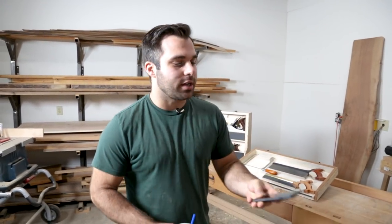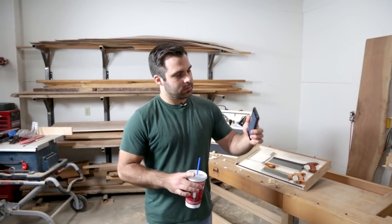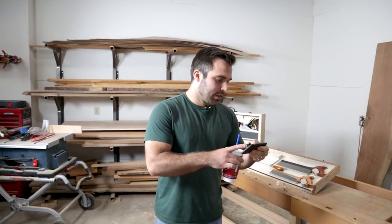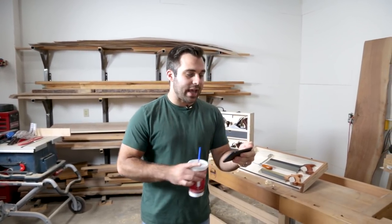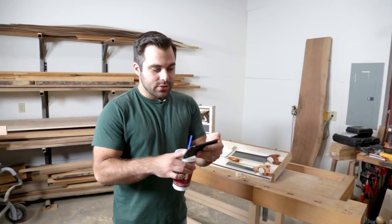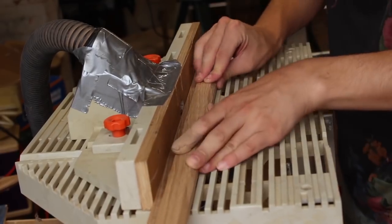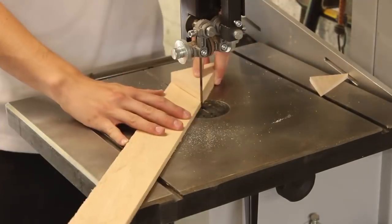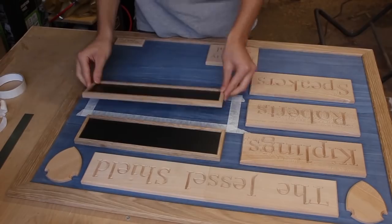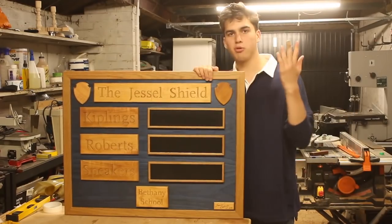Our first video is from Sean at SE Woodworks — a submitted video. He has 12,000 subscribers and this is a handmade carved wooden scoreboard. He talked about university and school, and I don't think he's from the States so it works differently over there. There's great carving, and it was nice that he didn't use a CNC — he did it by hand, like lots of people before us have done. It's a great build.